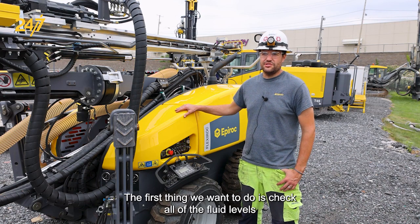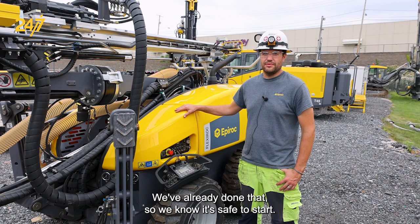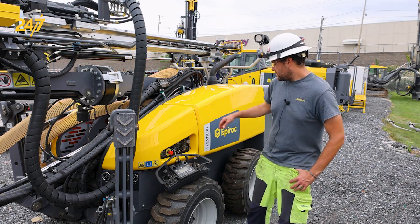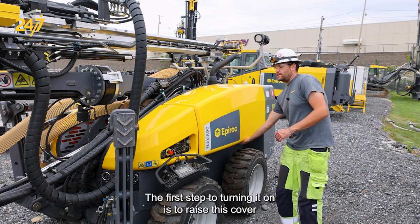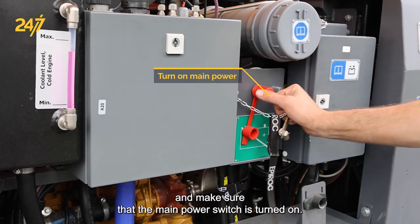The first thing we want to do is check all the fluid levels and make sure that everything's topped up and where it should be. We've already done that so we know it's safe to start. The first step to turning it on is to raise this cover and make sure that the main power switch is turned on.